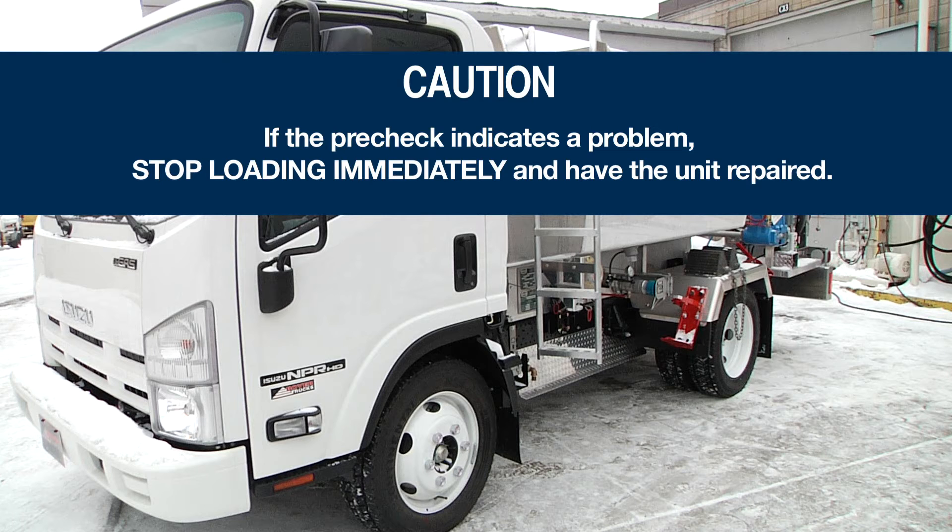It is important to note that if the pre-check indicates a problem, stop loading immediately and have the unit repaired.